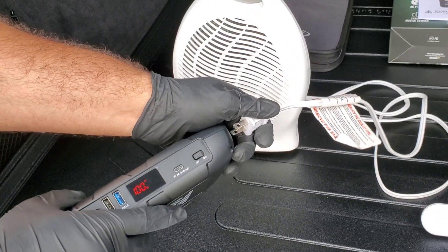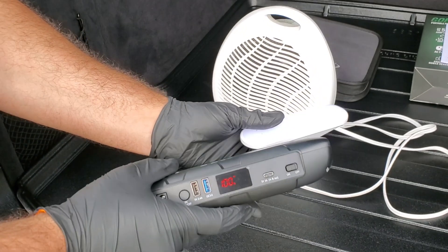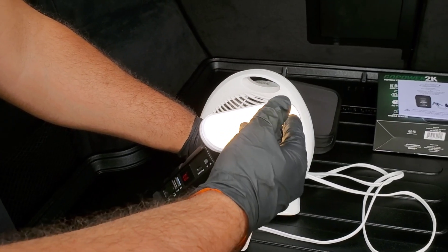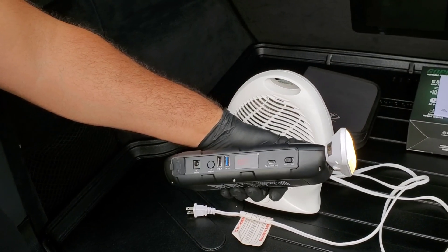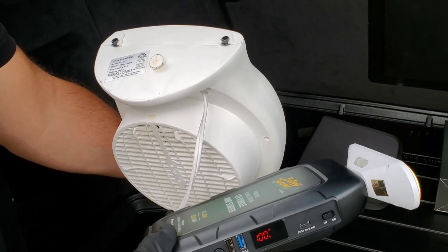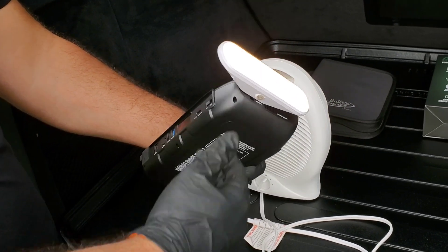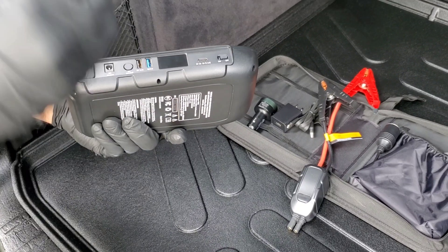Now I'm disconnecting the fan and plugging in a regular nightlight from the store. If you're camping and need some light, this thing can do it for you. I'm switching on the nightlight — look at that, it's powering this nightlight! The battery life is still at 100%, not draining quickly at all. The 115 watt fan was actually over its 100 watt rating, so this thing is going beyond its expectations.